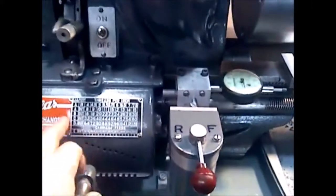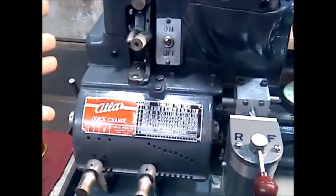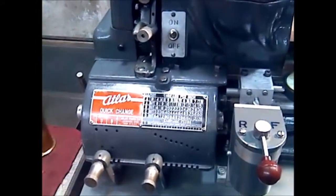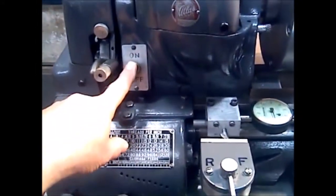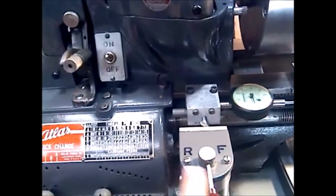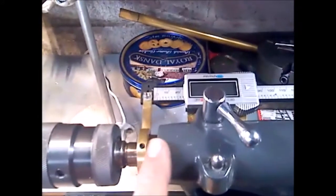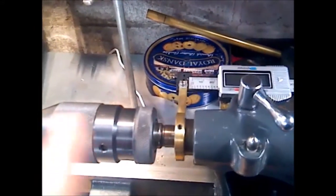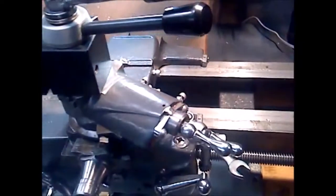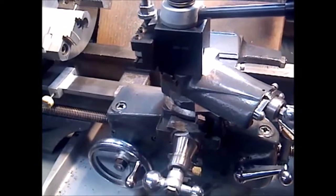A really nice feature of this lathe is the quick change tool post — there's no need to change gears to change thread pitch. It's got a separate safety on/off switch along with the forward and reverse switch here. I also added a fine burner on the tailstock so I could very accurately advance the tailstock. And finally, the subject of today's video: I added a cross slide control upgrade.